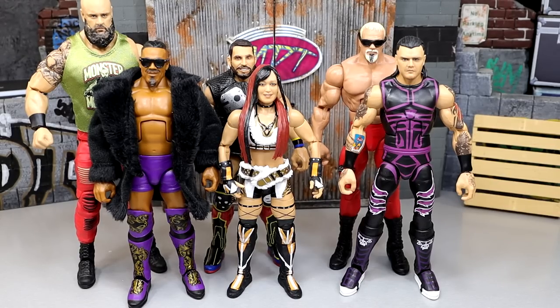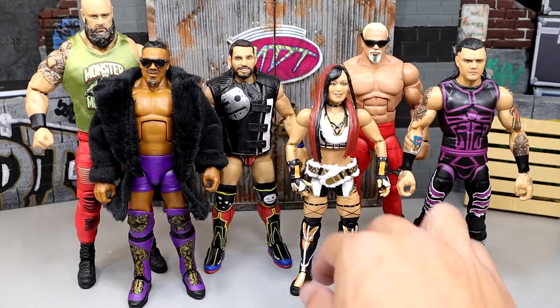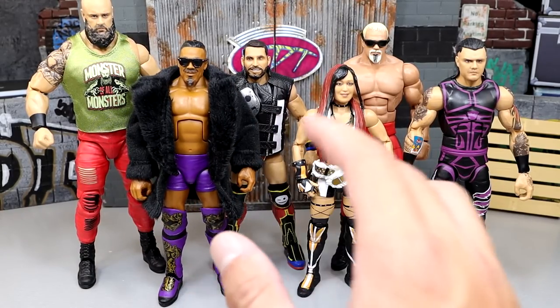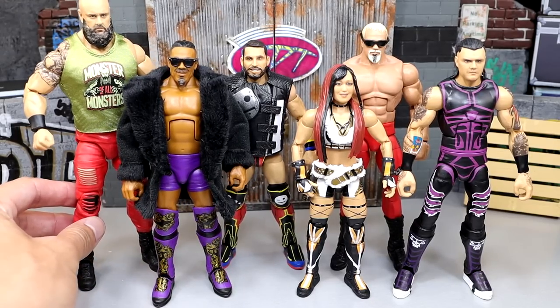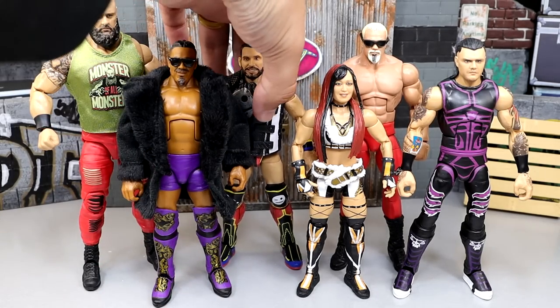My first thing that I like to dive into with these videos is my first thoughts when we initially saw this set. When we first saw this set, I want to say it was WrestleMania weekend. We went up there and got to do the whole shebang out there in LA, which was absolutely fantastic - one of the brighter spots in this entire YouTube channel's history. And we got to see a lot of the figures that are going to be represented in Elite Series 105. My first thoughts were: this is a very solid wave overall.